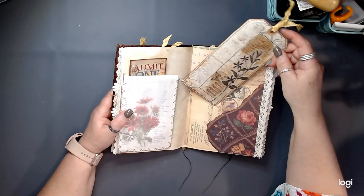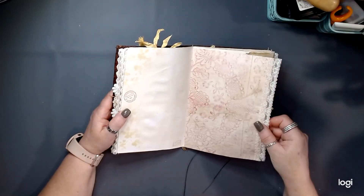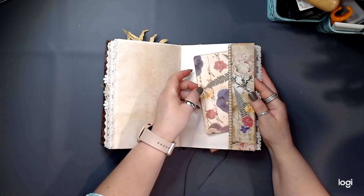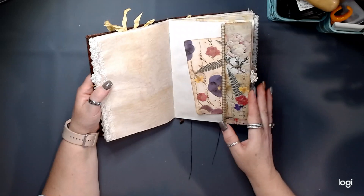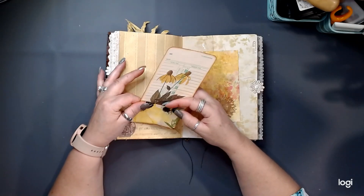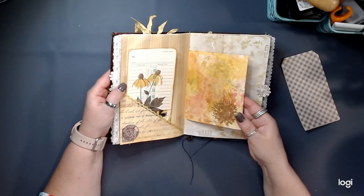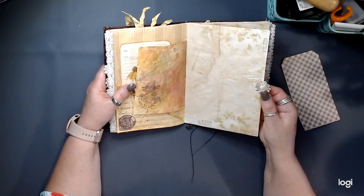Just another big tag, more trims, lace trims, lace-dyed papers with some antique lace trim there. A little side pocket with a little journal card, then a little corner pocket — and this is a time card — and you could put something inside the pocket there. More hand-dyed papers with some stamping, some little flourishes here, fabric flourishes.